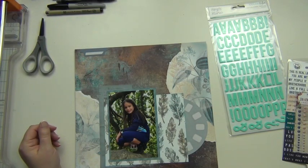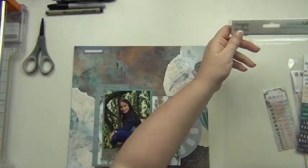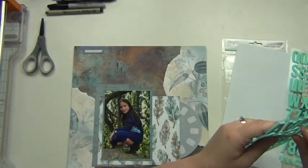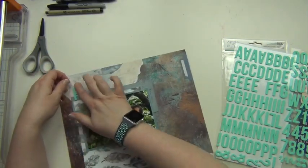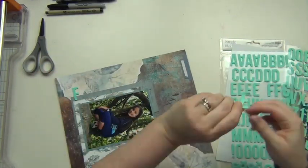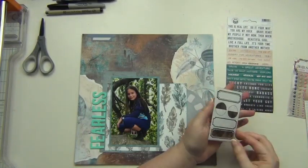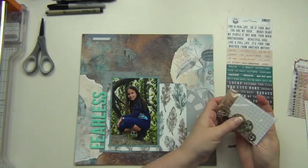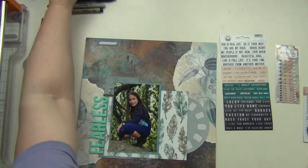Now I'm going to work on my title. I wasn't quite sure what I wanted it to be at first, but as I was opening my package I thought of the word 'fearless' — that's really what I wanted to portray here. I'm going to spell out the word 'fearless' with Simple Stories foam letter stickers, and some of the words on the word strip package are going to go really nicely with that title and theme.